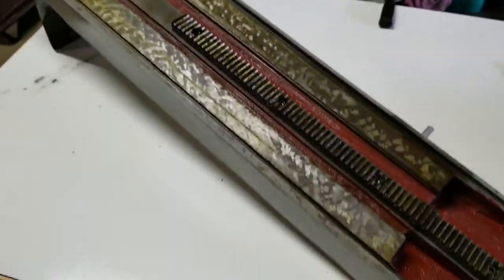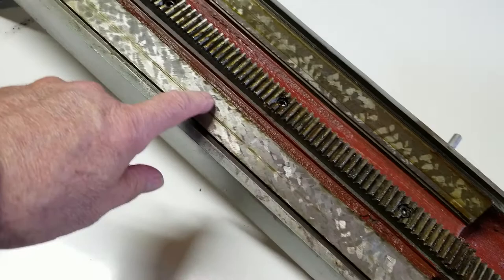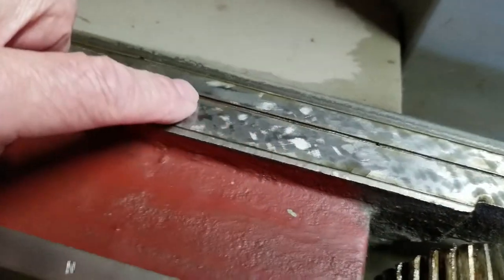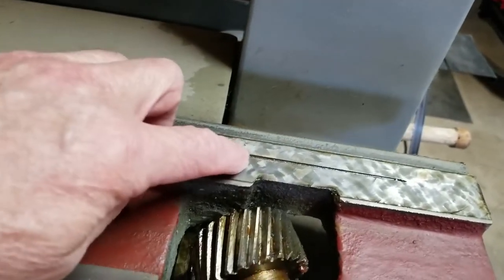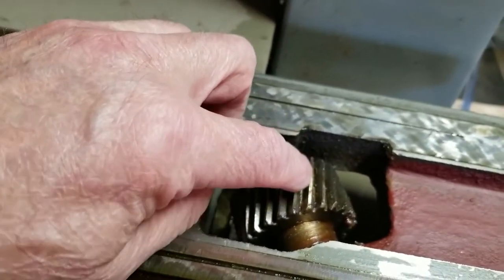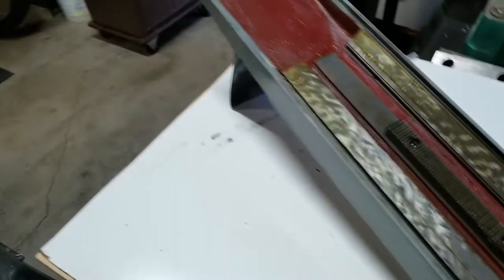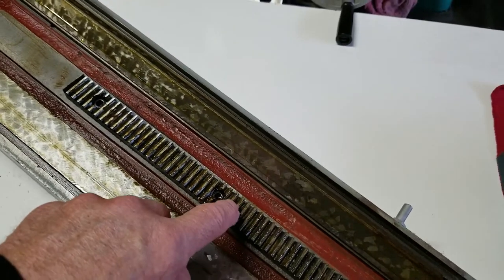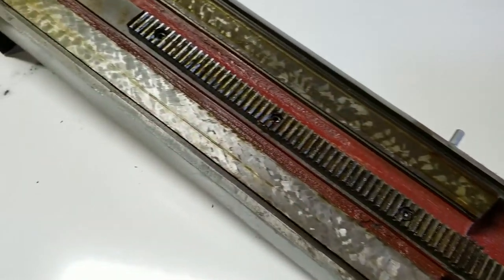The only thing I really have to go by is this surface right here, which rides on this surface right here. I can probably measure from this surface to the OD, or put a pin in there and measure to the pin — same with over here, go from this surface and measure to a pin. I'll do that; let's get going on it.